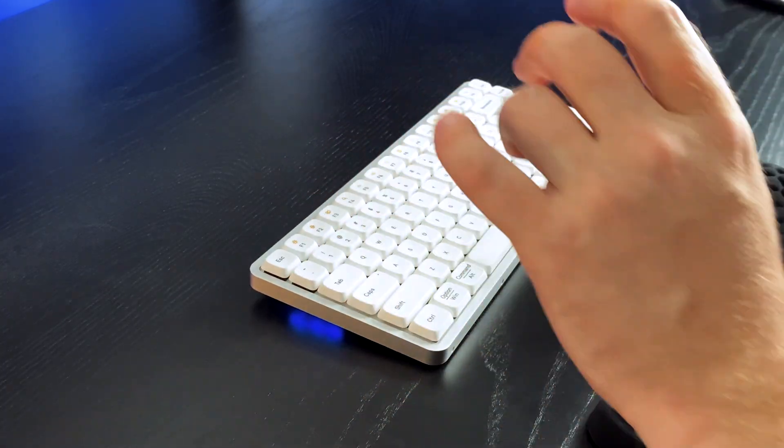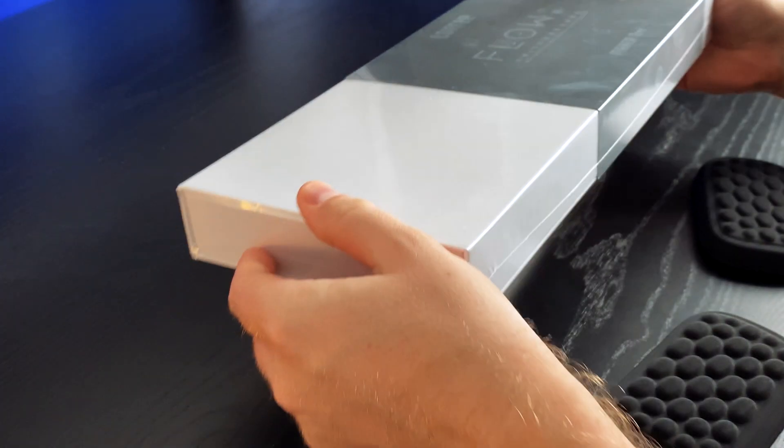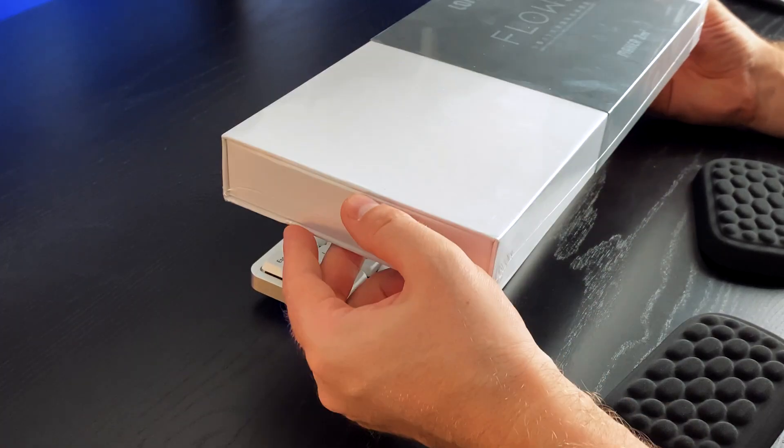Not only will I be reviewing this white keyboard with Ghost switches, but also the black version with Phantom switches. I want to see if there's any difference in typing experience and actuation force between them.